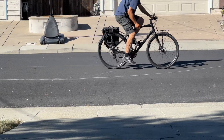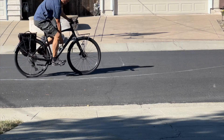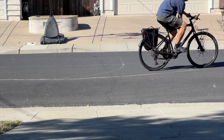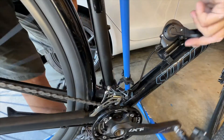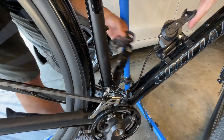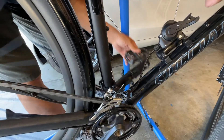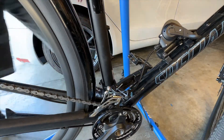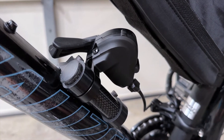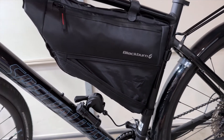The front chainring is so low that I don't anticipate using it very often, so I'd rather have the shifter on the down tube where it's out of the way rather than have it clutter up my handlebars. This is what the shifter looks like from the other side — just enough room to have a little clearance from my triangle bag.